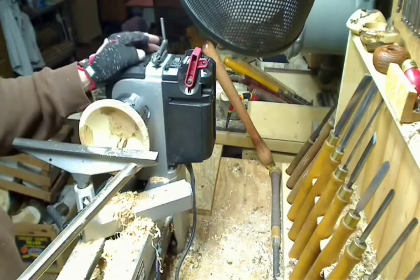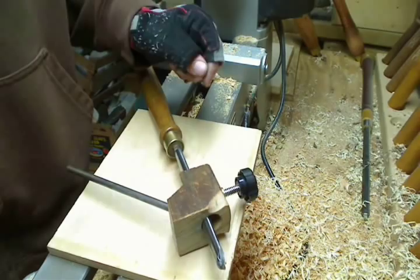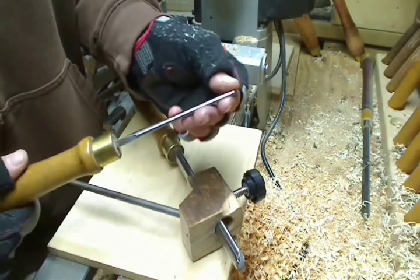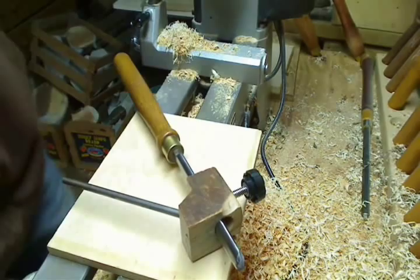I made this jig to sharpen my gouges. It fits any one of my spindle gouges, up to my largest one, or even my smallest one — I believe this is a quarter-inch spindle gouge. It also accommodates either of my bowl gouges.